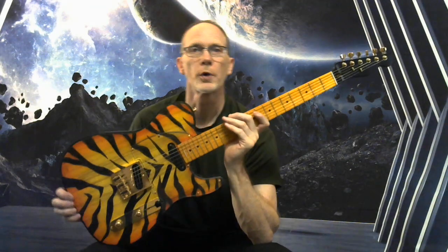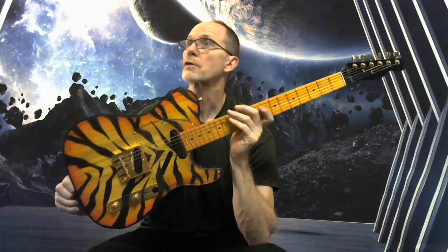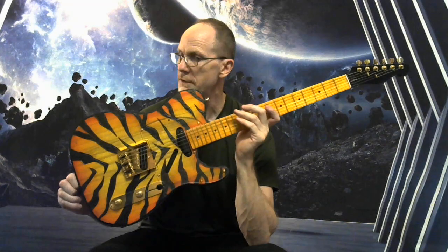How's it going? Andrew from Warner Guitars here to give you a description of this Bengal Tiger Telecaster.